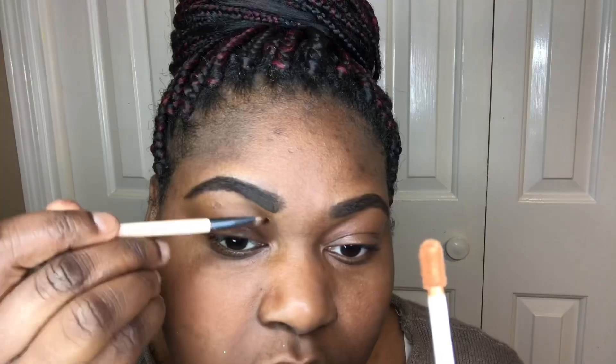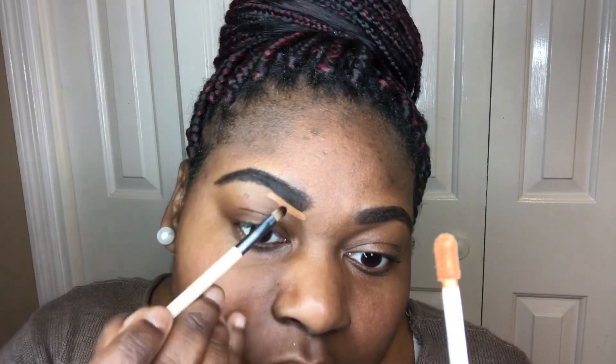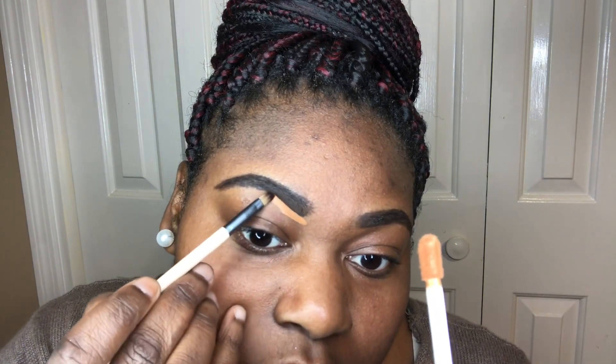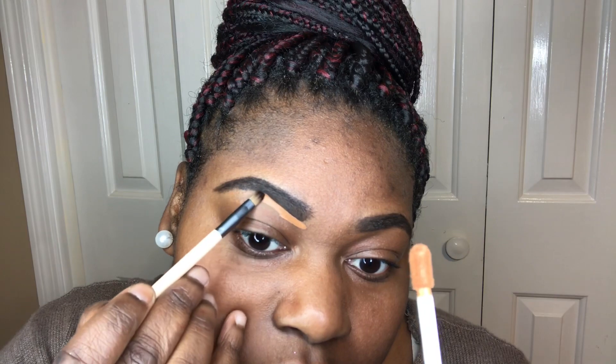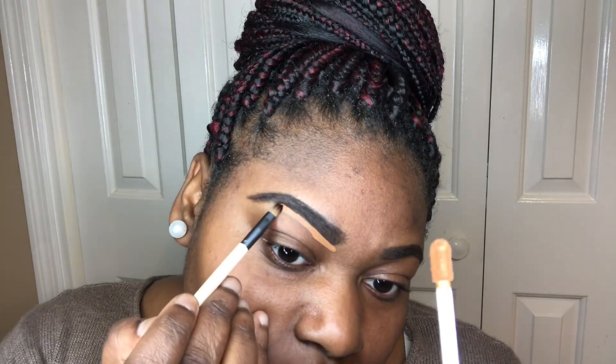Once you're done doing that, before you apply concealer, you're going to take your spoolie and feather out the ends of your eyebrows so they won't come off as dark. I know they still look a little dark right here, but don't worry — by the end of this tutorial it'll be feathered out just how I like it.